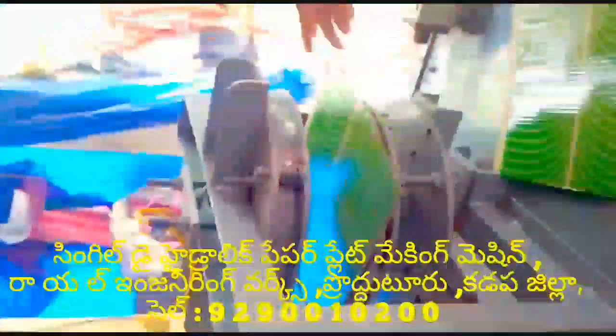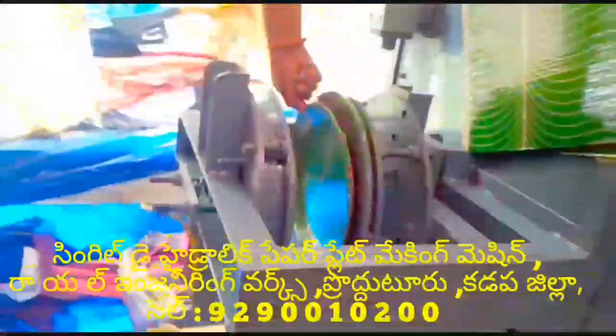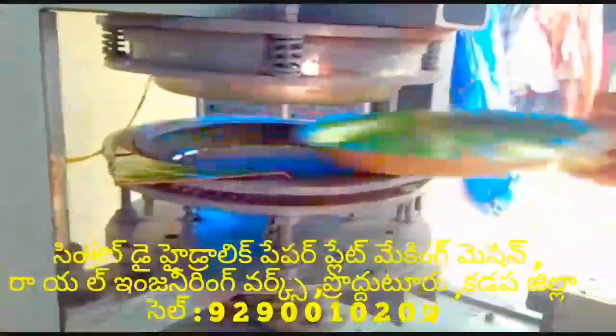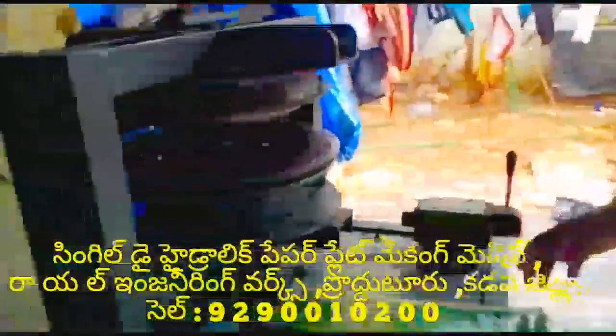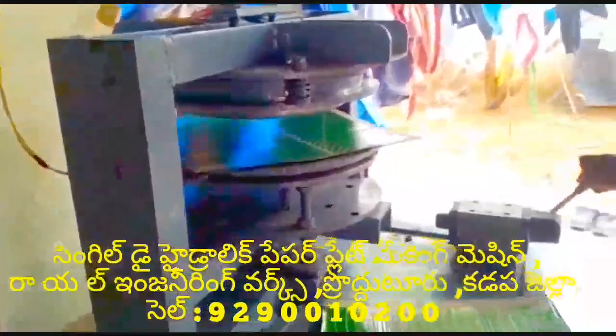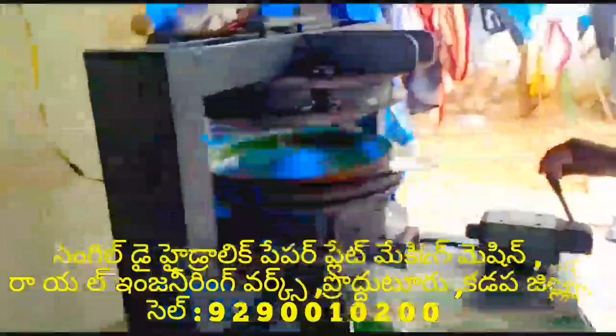In this paper machine, you have a 2HP motor and a compressor. In the full automatic paper plate making machine, you have a sitting plate, pulse, and at the same time a full automatic die mask, tiffin, bakery plate, and water. You have a multi-purpose paper plate making machine, and you also have semi-automatic.